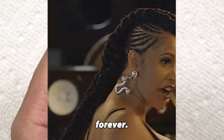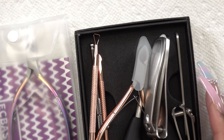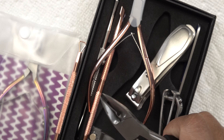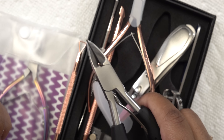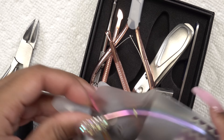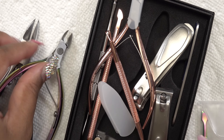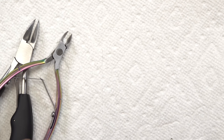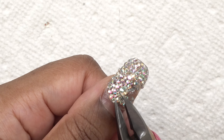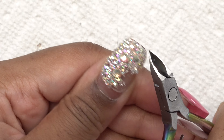I had to order some nail care products from Amazon because all of my nippers were done. These are the toenail nippers I use to cut down my nails and remove stones. I grabbed a smaller pair as well along with some nail clippers. I usually use the large nippers but I couldn't really grip them, so I used the smaller ones and was able to get all of the crystals off.